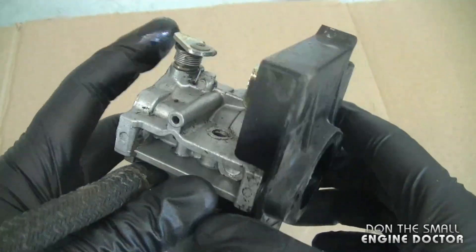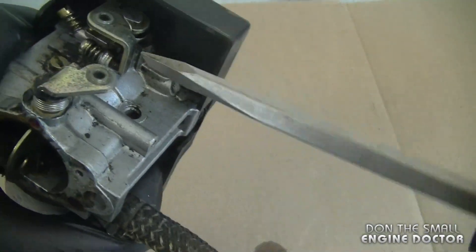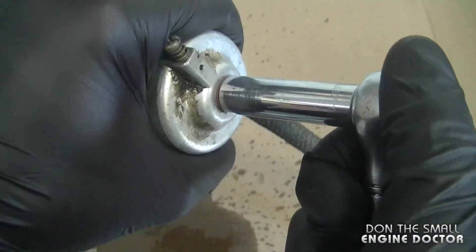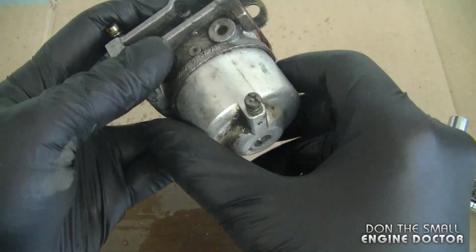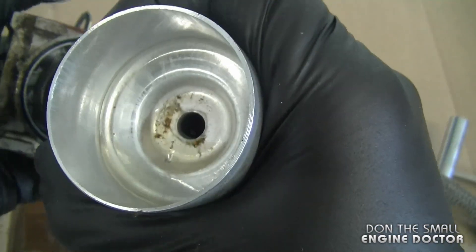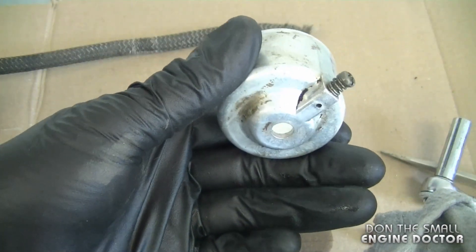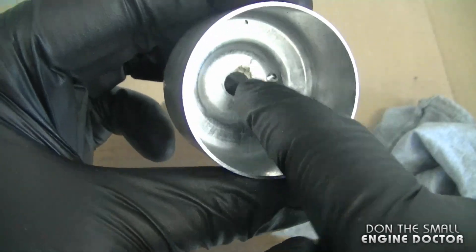I gave the carburetor a quick wash in a parts washer. Now I'm going to separate this plastic part from the carburetor — it's just stuck on from the gasket, so I'll pry between them. Now I'll take the carburetor apart by taking the bowl off — it's a 10 millimeter socket for that. You can see there's a little bit of dirt in there. The main thing is that the jet here is clean; it may be a bit clogged, which is why it's surging. I'm going to spray some carb cleaner in here to make sure it's nice and clean.